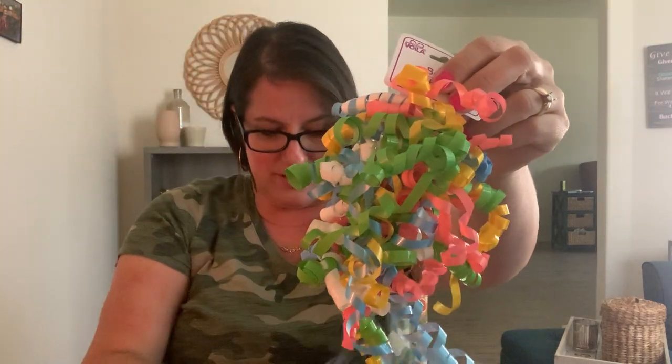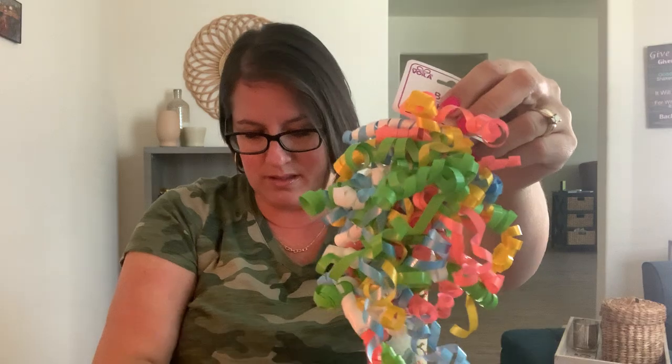Another thing I grabbed for journaling is this pretty lace ribbon. I'm actually going to use it in my journal and maybe also use it to wrap gifts.